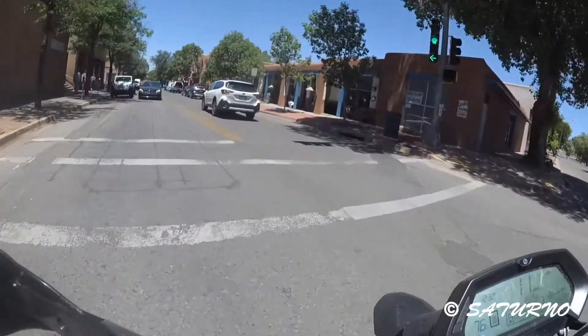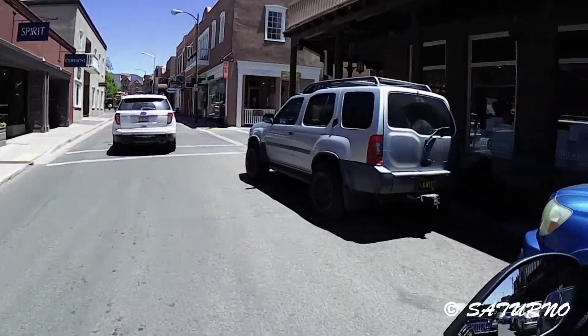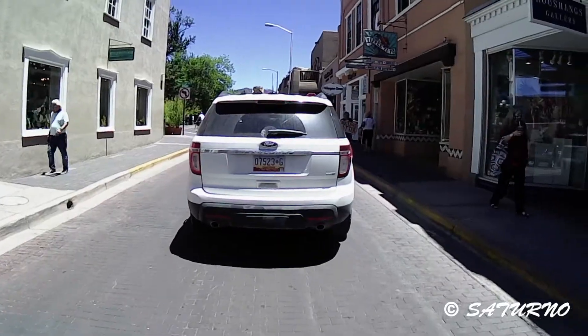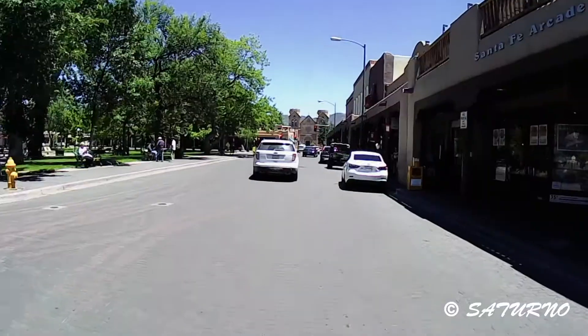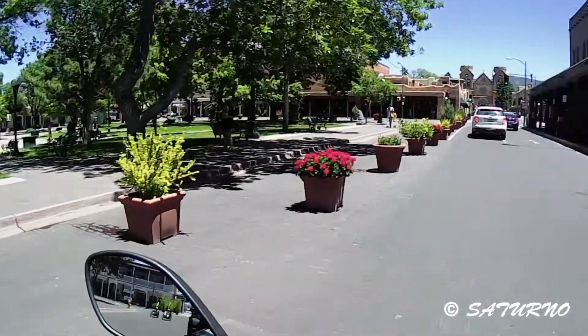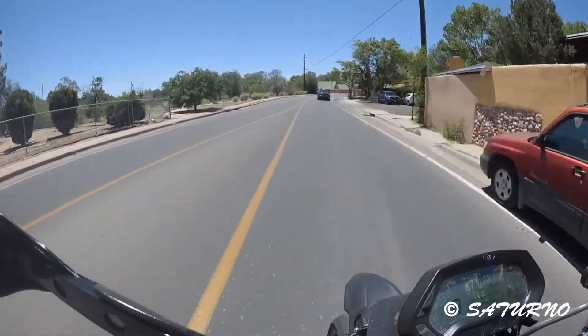To recap: my last city range test was done at 36 degrees Fahrenheit. Today it's in the low 70s — about 71 or 72 — so this should be the perfect condition for this lithium battery. During the winter city test the bike gave me 90 miles; the manufacturer says I should be getting a hundred. The point is to figure out if there's a difference between riding in winter versus summer when it comes to range.